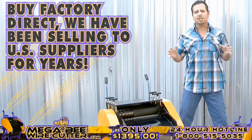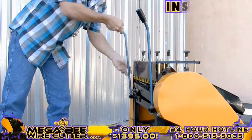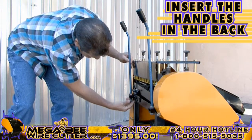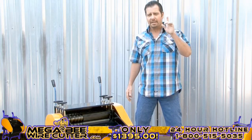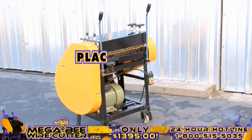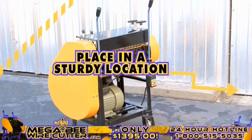You will find that this machine will save you time, and more importantly, knock out the competition. Before we get started, feel free to insert the handles on the back, allowing you to better maneuver this machine. You're also going to want to make sure that the MegaBeat wire cutter is placed in a sturdy location and has surrounding space so that the wires pass through with ease.